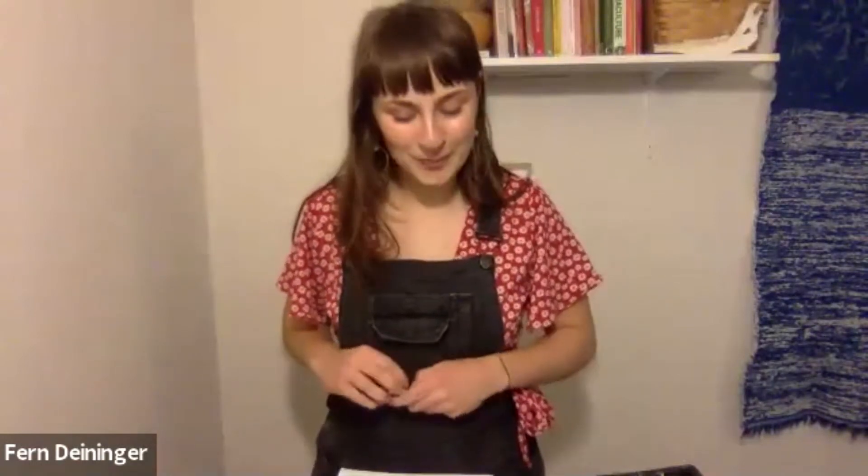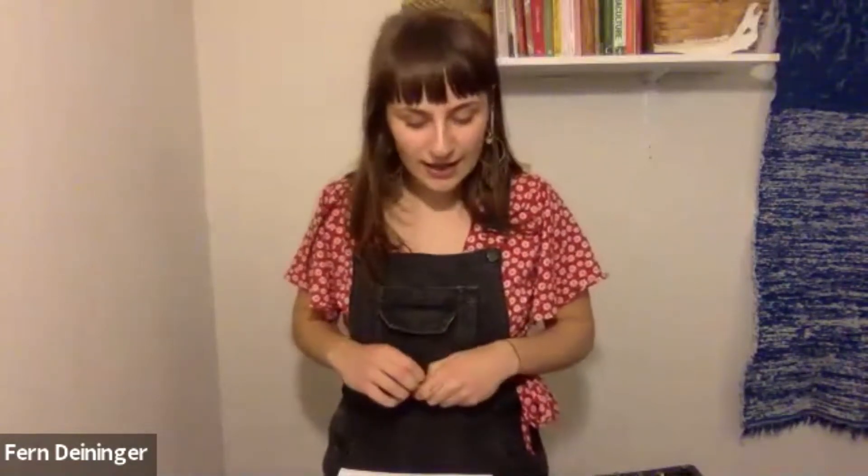Welcome everyone. Today is the final installment of our 'Grow Your Own' series for getting your garden up and going for the year. We're going to talk about lighting your seedlings, thinning them, and briefly go over the hardening off process because it's a complicated one and we want to leave you as successful as possible. Let's begin with a brief recap of what we've talked about over the past few days.